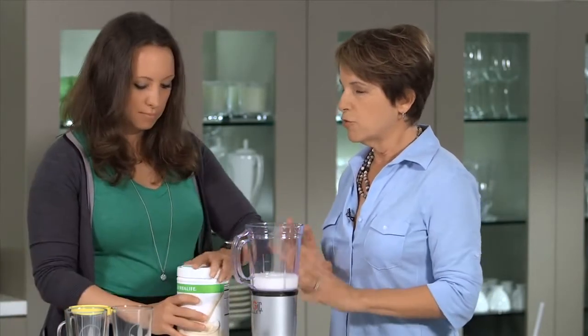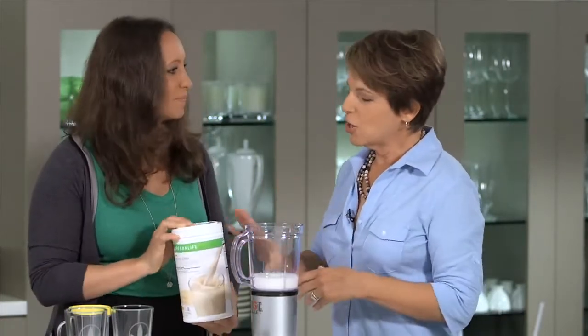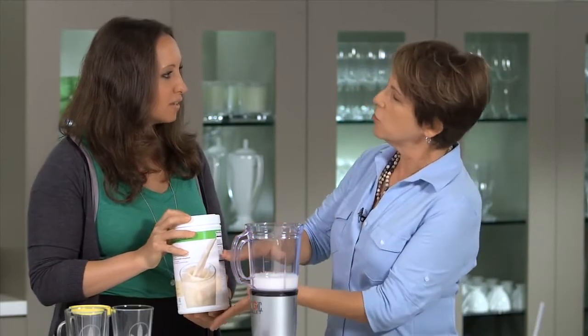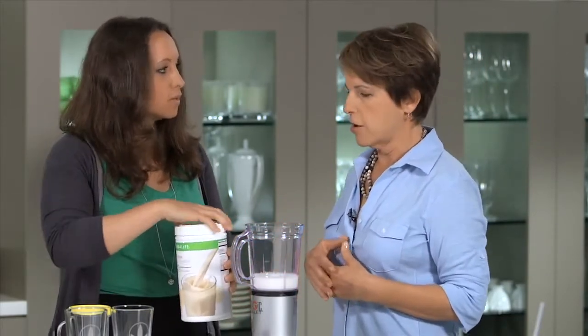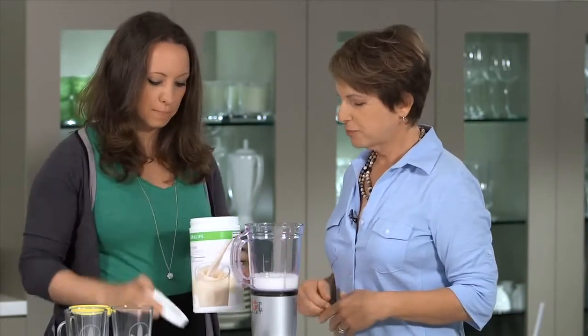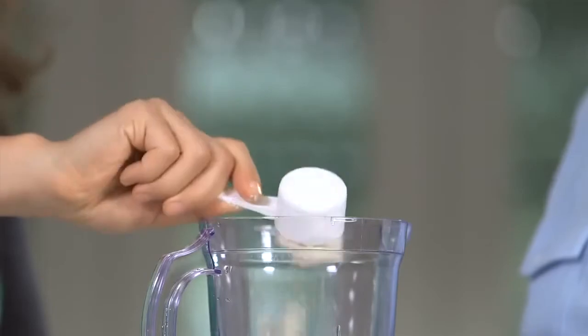Now you're gonna take your powder, and before you scoop — don't open yet. There's a little trick: shake your canister a little bit first. You're gonna shake it because it kind of settles when it gets shipped, and this way we want to be sure you get just the right amount of powder. Now you can open it, and you're gonna put two rounded scoops. You can choose your flavor — I chose vanilla this morning.